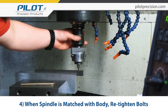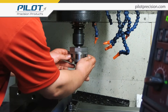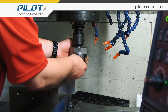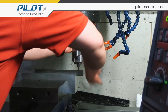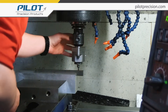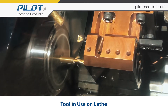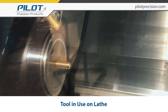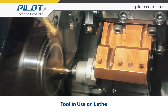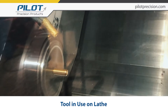Once the spindle is just about matched up with the body, we are going to tighten those bolts back up. And now we're good to go. Thank you.